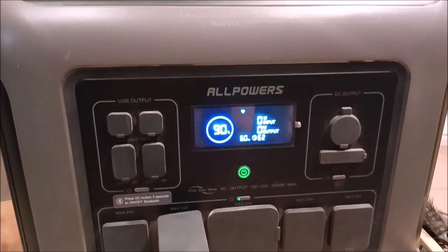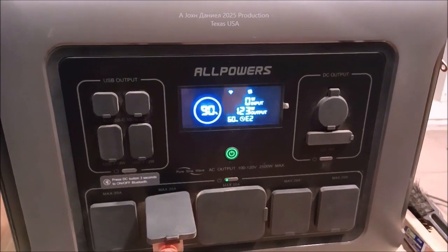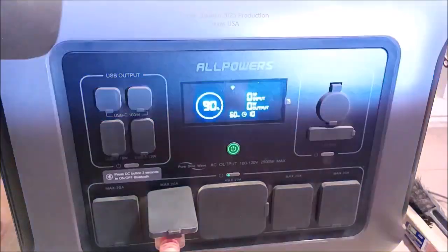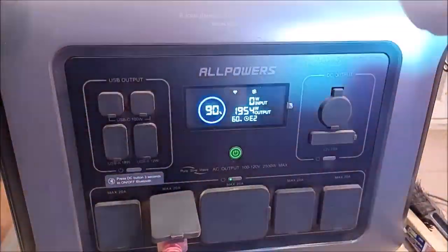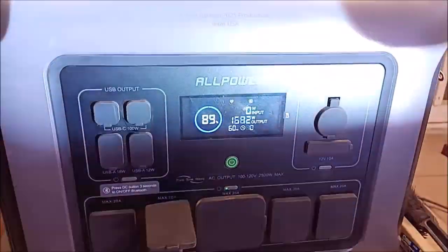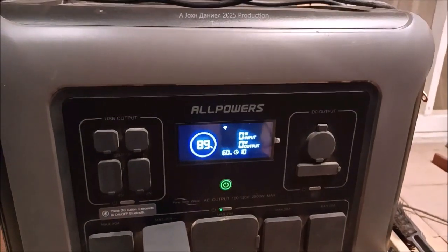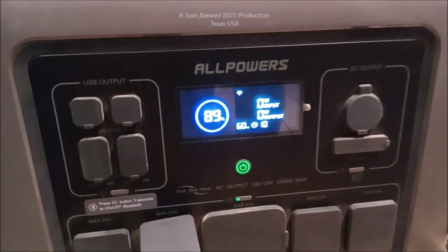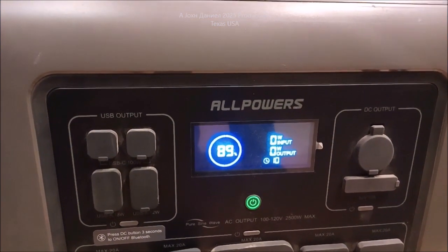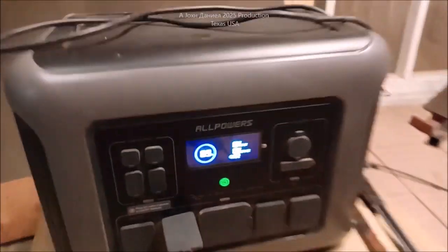Wait for it to kick on. Fans running, here we go. All right, what did it show you? It peaked at 1579 watts. Let's jack this thing up to four. Did it peak out? Yeah. All right guys, we'll be right back — looks like the AllPowers doesn't have enough power for it.